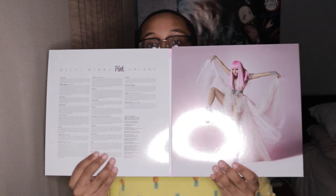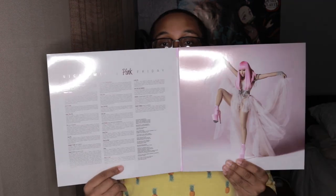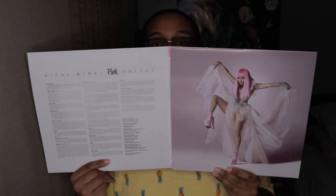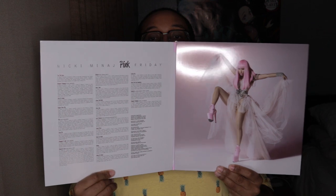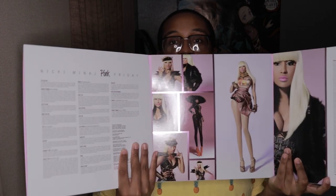It folds open! And then watch what it does — how cool is that?